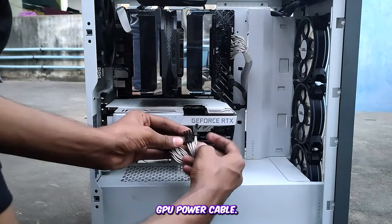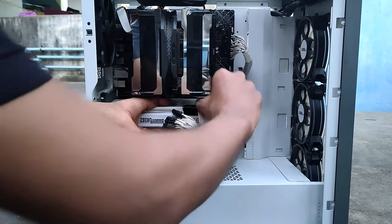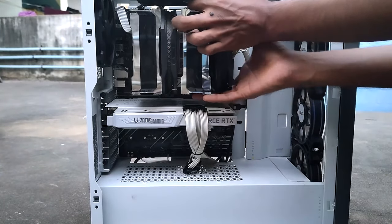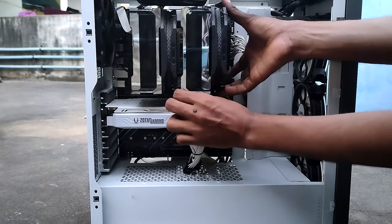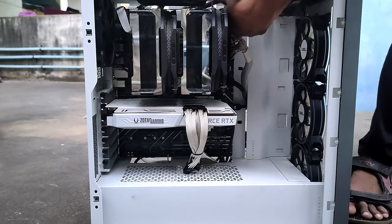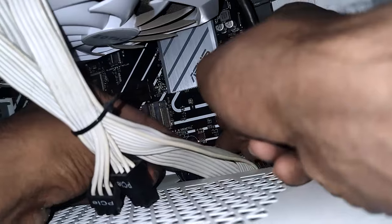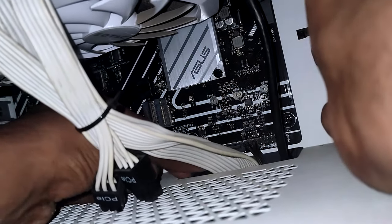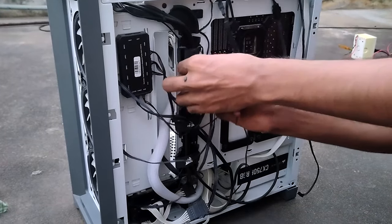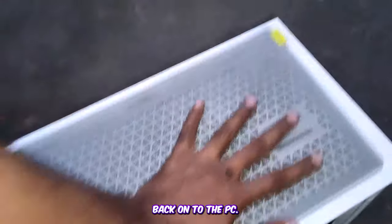Now connect the GPU power cable back in. Let's also connect the fan cable back to the motherboard. We'll finish up by adding the cleaned filters and side panel back onto the PC.